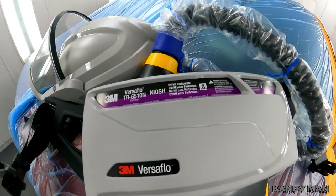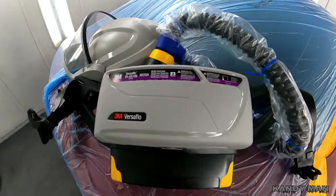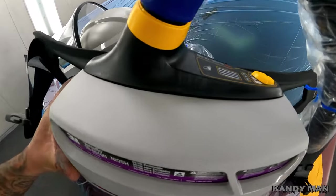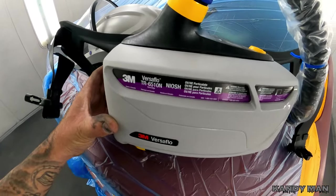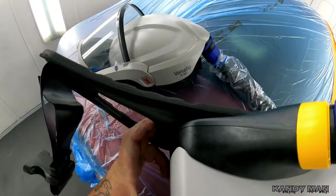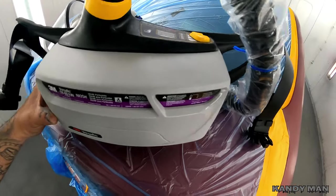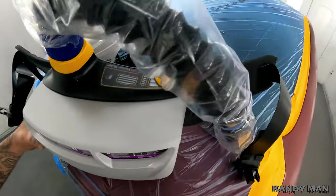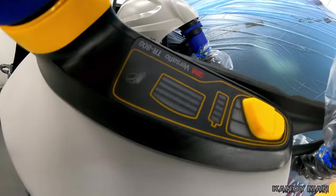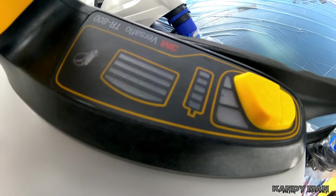The old one I had was obsolete — they stopped making parts for it. One of my great subscriber buddies sent me a piece to fix mine while I was waiting. But this new updated version is really nice. The way they made it, it's all in one unit — the motor and battery are integrated, so it's a lot more compact. It also lets you know when your filter needs to be changed, has a battery gauge, and different fan settings.